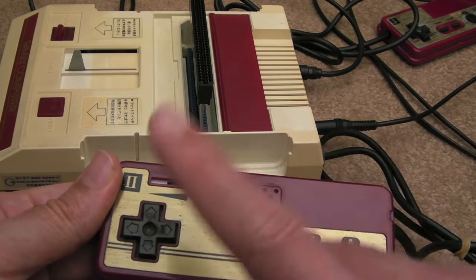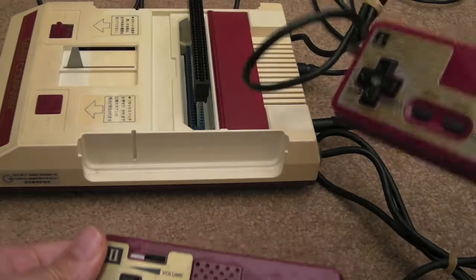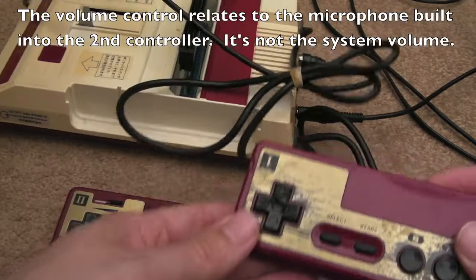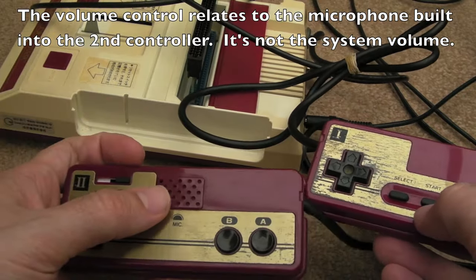What's curious about the volume slider is why would you give player two the volume control? Player one has select and start, whereas player two doesn't — and player two seems to have the mic.